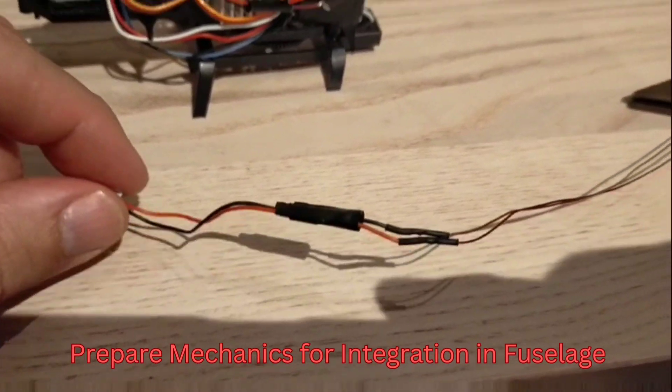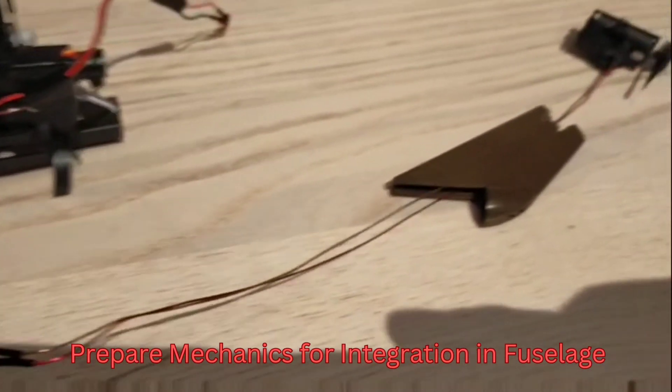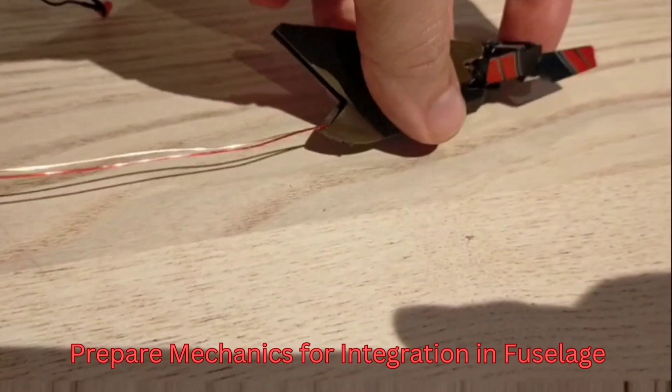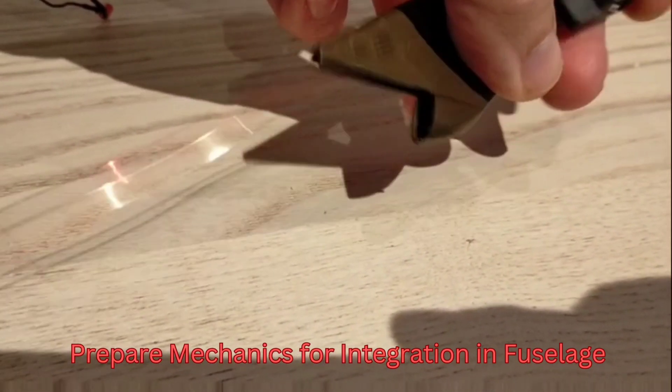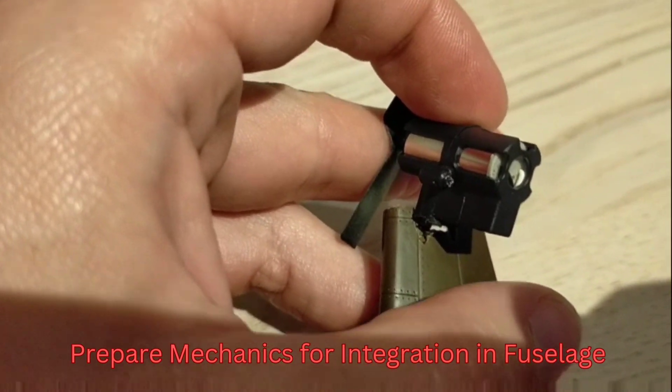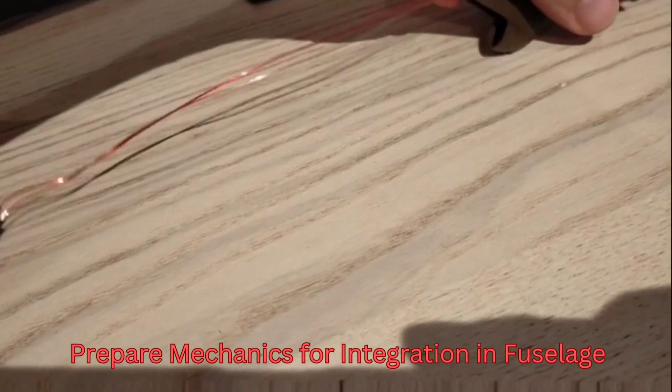I also changed the connection for the flight battery and for the tail motor as well — there I put on extension wires, and the tail motor itself will just be bonded into a groove that I added into the tail section of the fuselage.